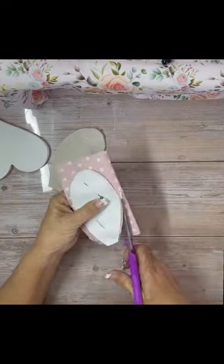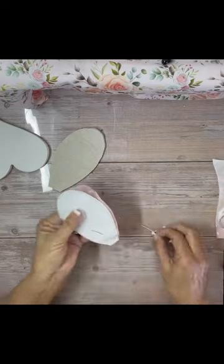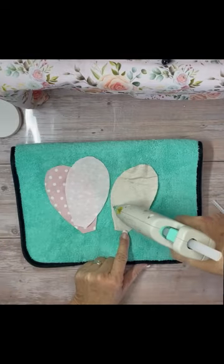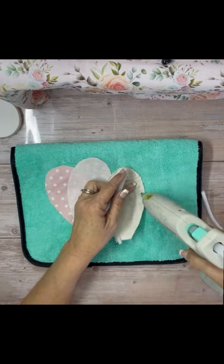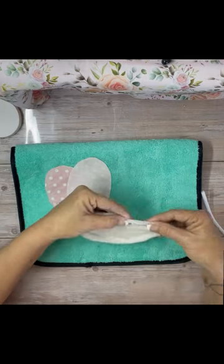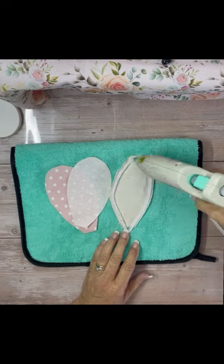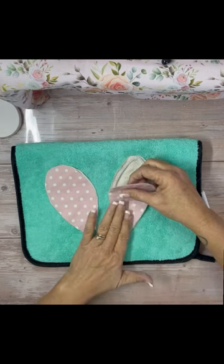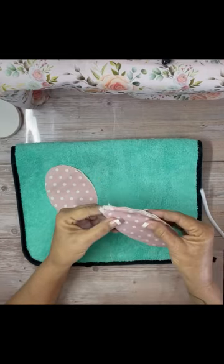For the ears, because we're making a bunny, I used drop cloth for the back of the ears and then this cute little pink polka dot fabric for the front of the ears. I used hot glue — it's Sherbond, so this glue gun has Sherbond in it, which is good for fabrics. I just put a pipe cleaner on the inside and then I glued the pink fabric to the top of it, then went around the side and glued it closed.